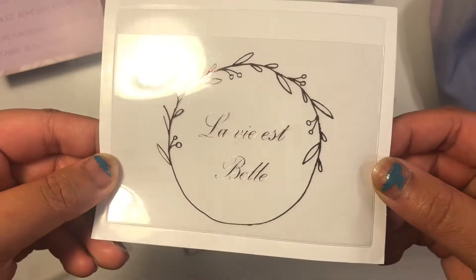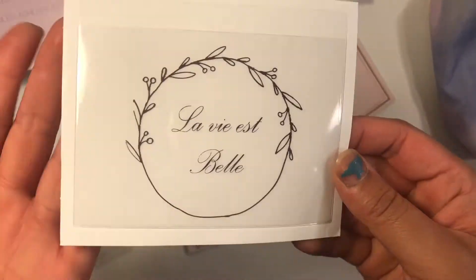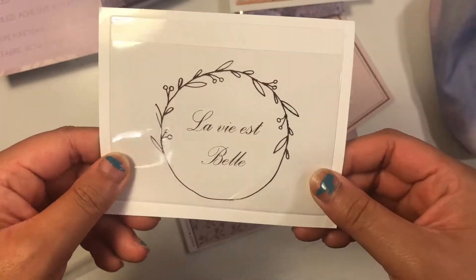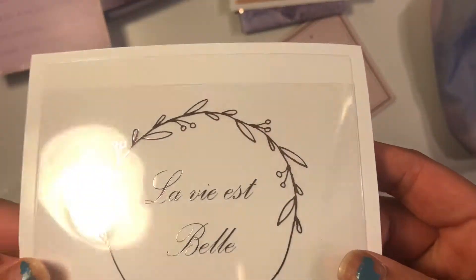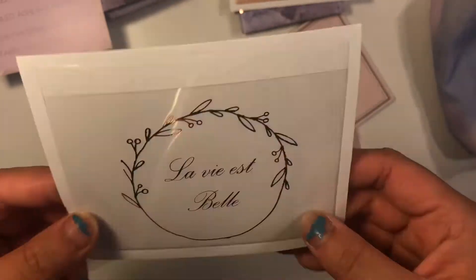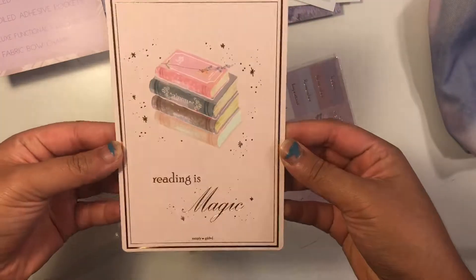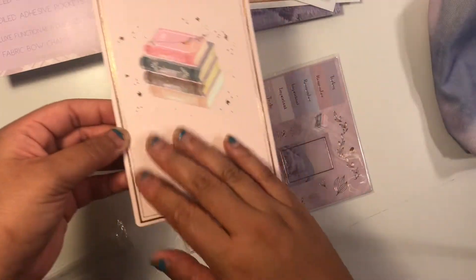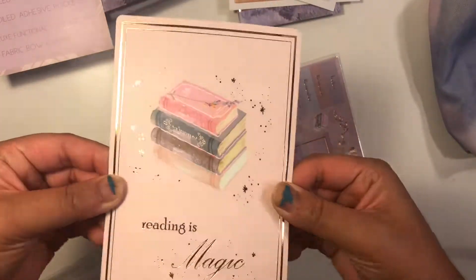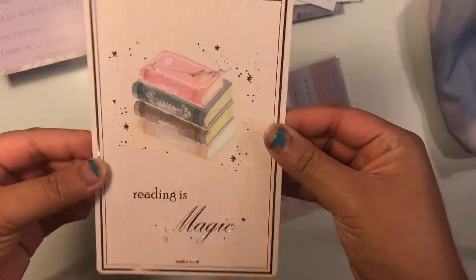This other pocket has French text on it — I'm not even going to try to say it. It's super cute, kind of rose gold. And this is the journaling card — 'Reading is Magic.' She always has the best journaling cards. It's very durable, I don't know if it's card stock, but they're just so stunning.